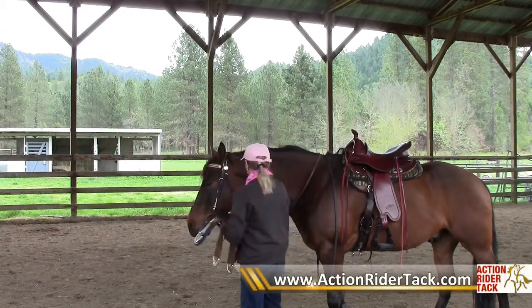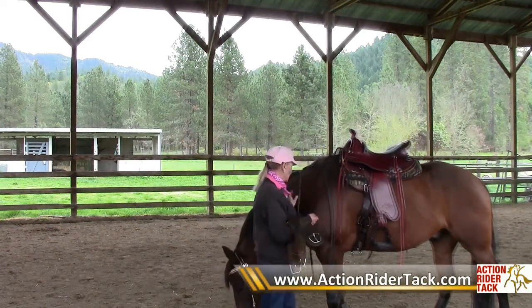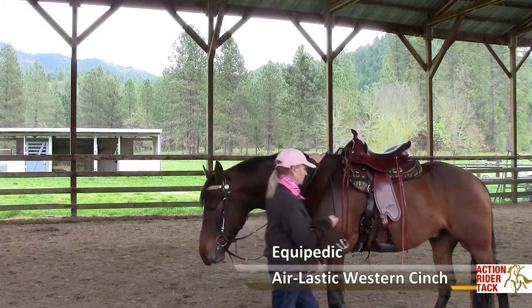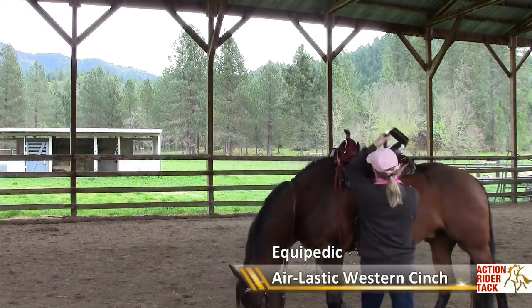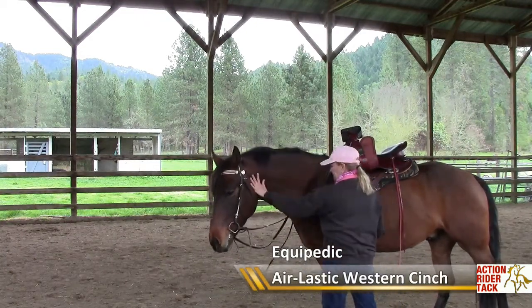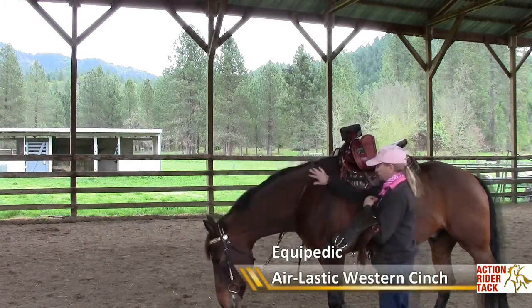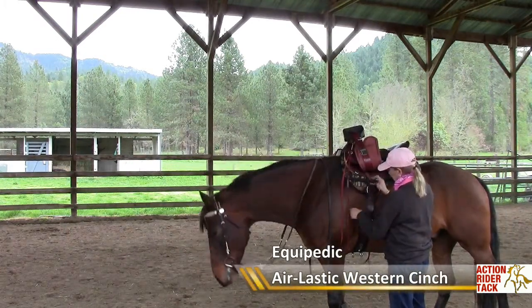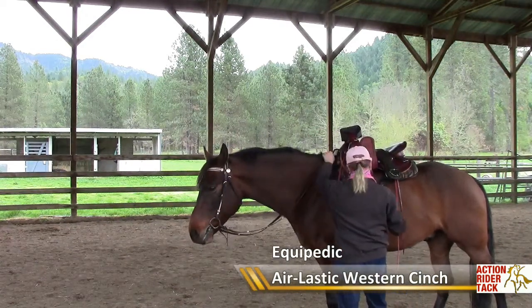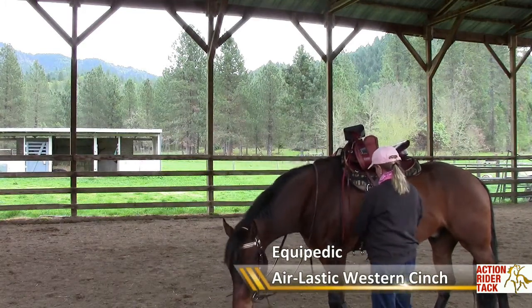The first one I have on Hudson here is an Equi-Pedic cinch, and I happen to really like this cinch. I do a lot of English riding, and so I often say the word girth when actually it is a Western cinch. But this Equi-Pedic cinch is really, really nice for keeping the saddle hooked and in place.